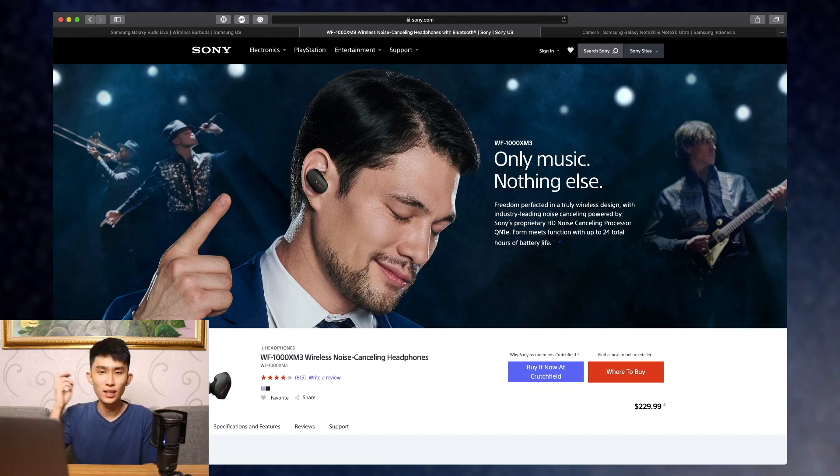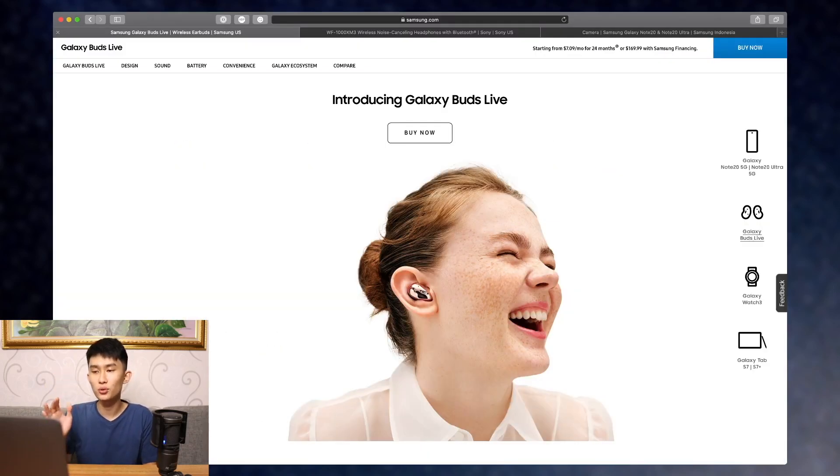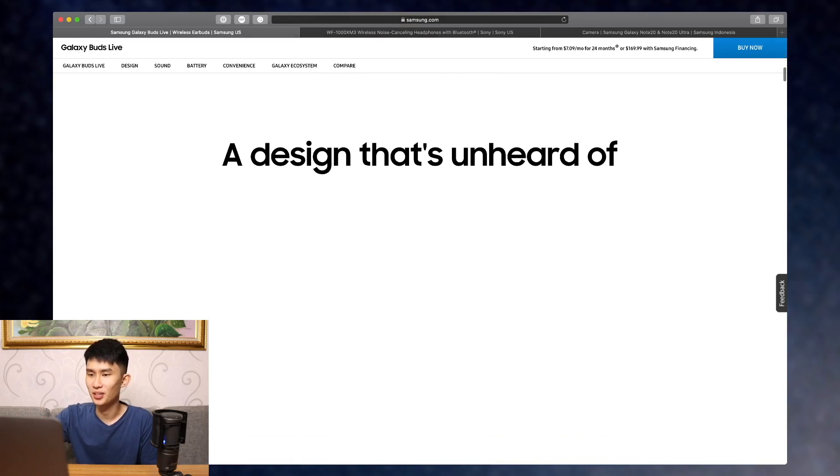The AirPods Pro is an in-ear design that really separates you from outside noise unless you turn on transparency mode. But the Galaxy Buds Live is designed to just block low frequency rumbles. I think Huawei also does the same thing with one of their earbuds — if you know the exact model, let me know down in the comments. Let's scroll through the website here.